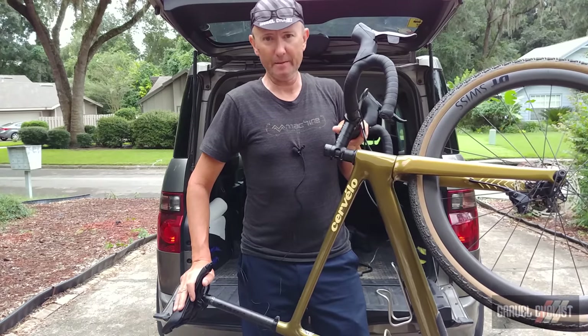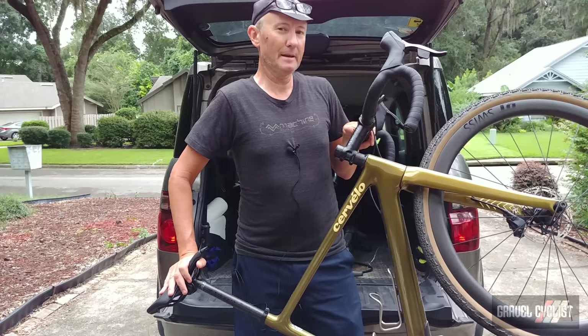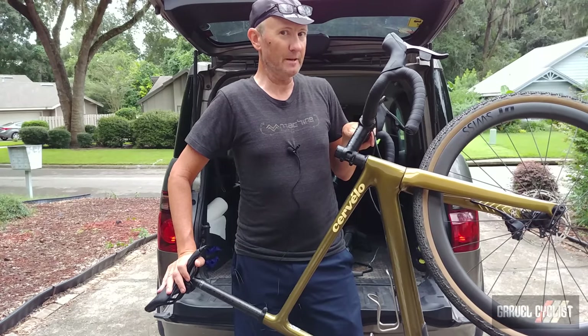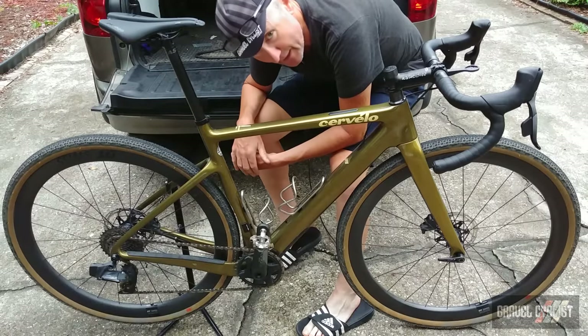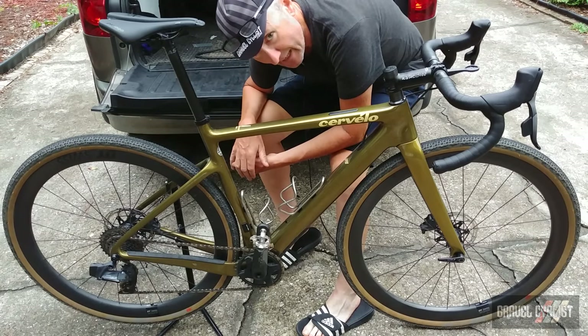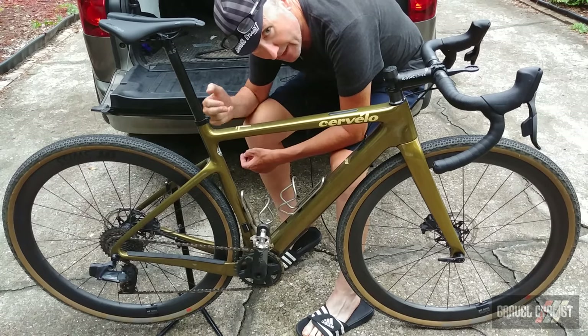A lot of gravel bikes in the market are completely overbuilt, and the Espero goes against that. With Cervelo being Cervelo, they tweaked the frame to be aero even on gravel. The frame is engineered to be stiff with less and lighter material, optimized for climbing and acceleration.